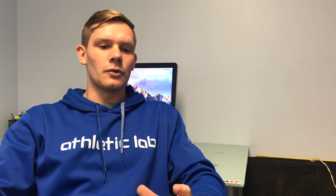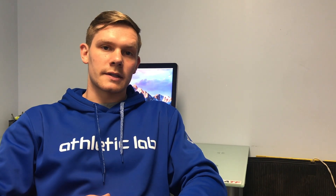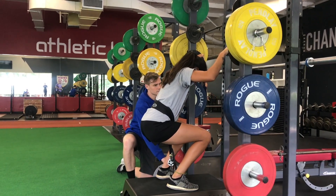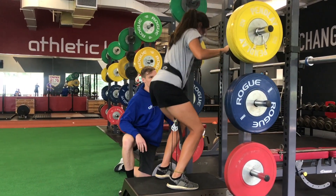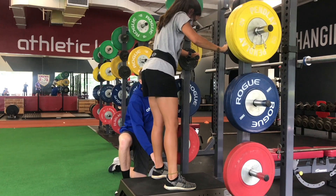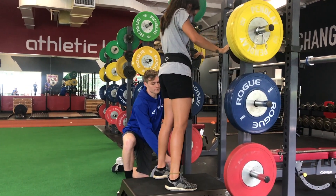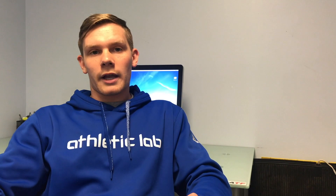However — and this is one of the major considerations a lot of people don't make — if you stand up really hard and accelerate the wheel the entire way up, and then stop it in the top third, you would have an eccentric overload. Because you accelerated it over a longer period of time and then stopped it over a shorter period of time, you're probably going to achieve an eccentric overload.